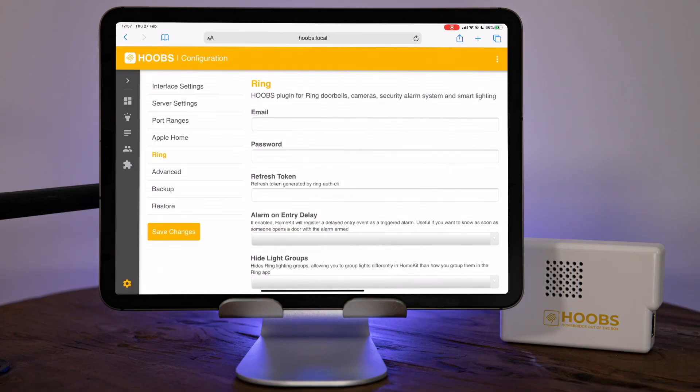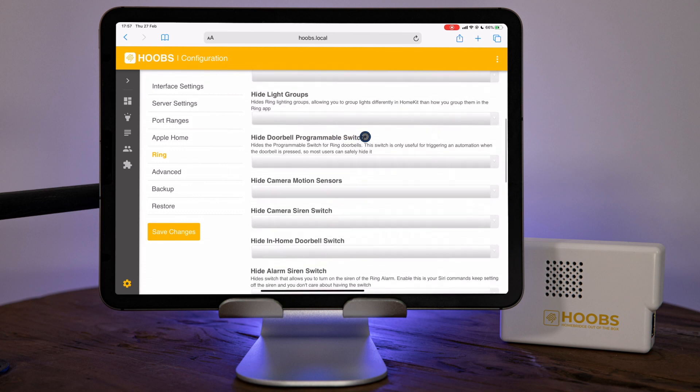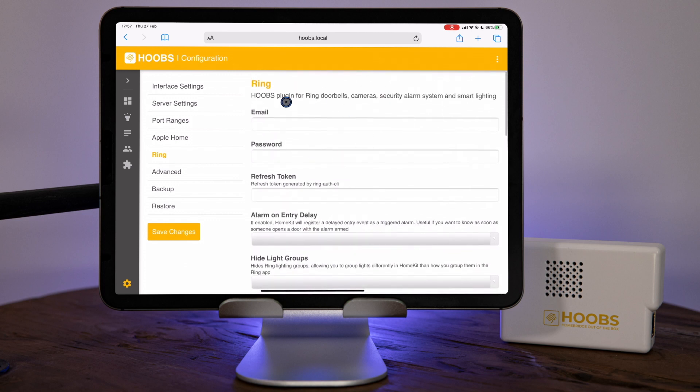After the plugin installs, Hoobs will restart and you'll be presented with a config screen where you can scroll down to see all the different options for the different devices. We're going to focus on how you get the devices inside Apple Home. At the top you'll see email, password and refresh token — the only thing we're actually interested in is the refresh token. Do not enter email and password; if you do, you'll have all kinds of problems trying to get this to work. What we want to do is use our email and password to get hold of a refresh token — that way you don't have to store credentials in the config file and it works around issues with two-factor authentication.